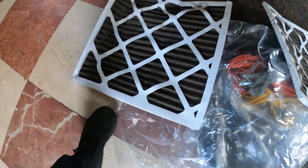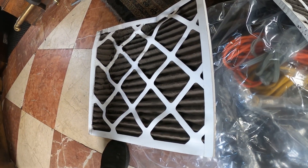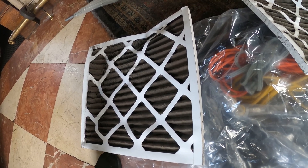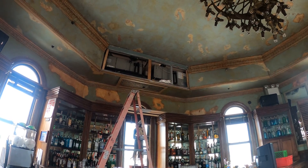Look how packed these filters are — heavy. So if the filters are completely packed, you're restricting the airflow and that can cause the system to ice up as well. But let's get it defrosted and check pressures from there.